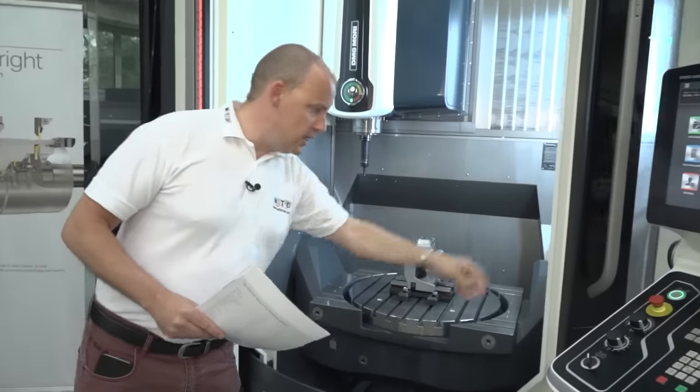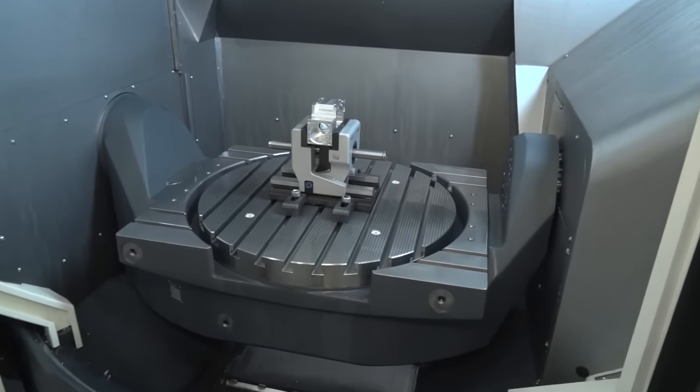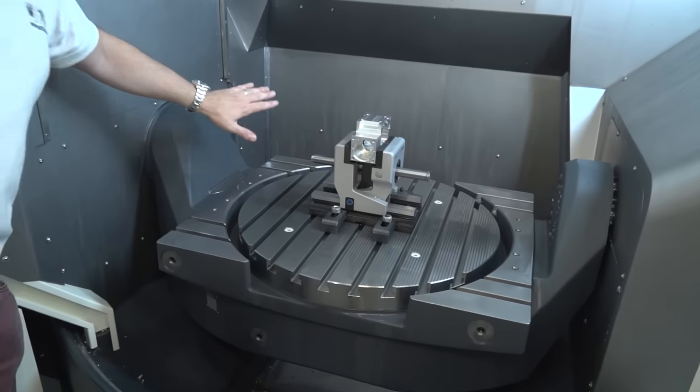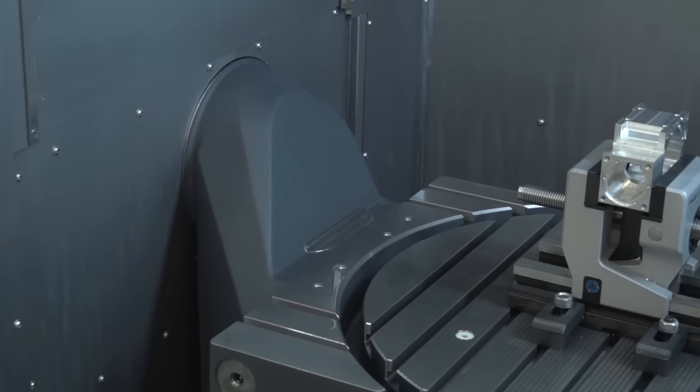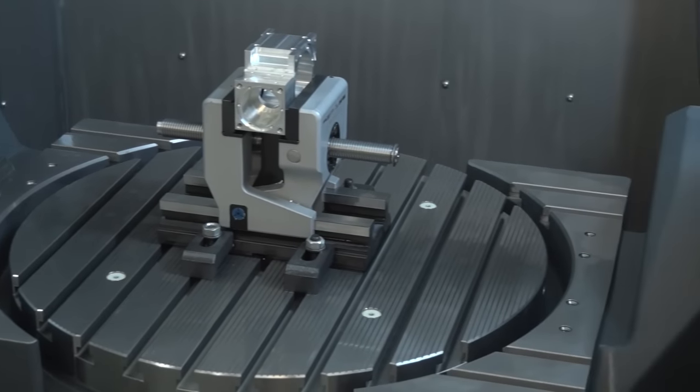I'm going to open the door of this machine and we're going to have a look inside, because it is a beautifully built five-axis machining centre. This is the trunnion table. The trunnion is driven from a motor here on the left, and the B axis tips and this C axis rotates 360 degrees.